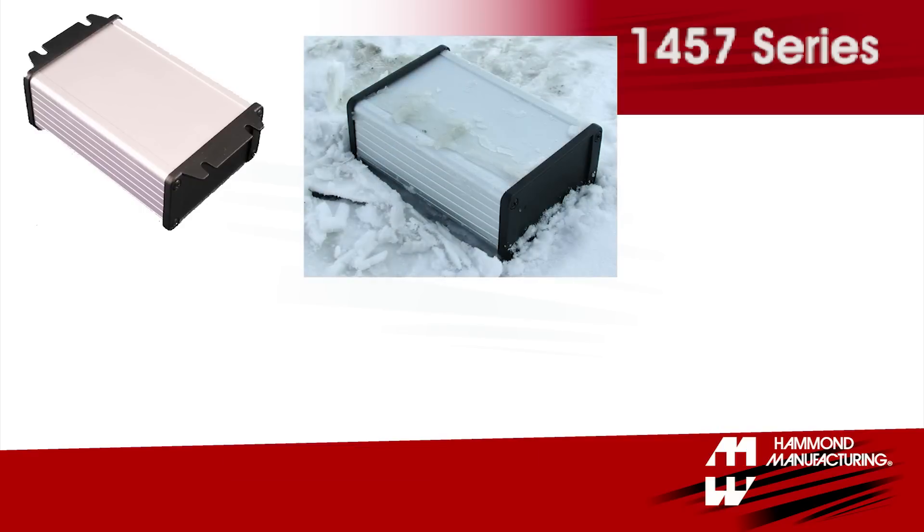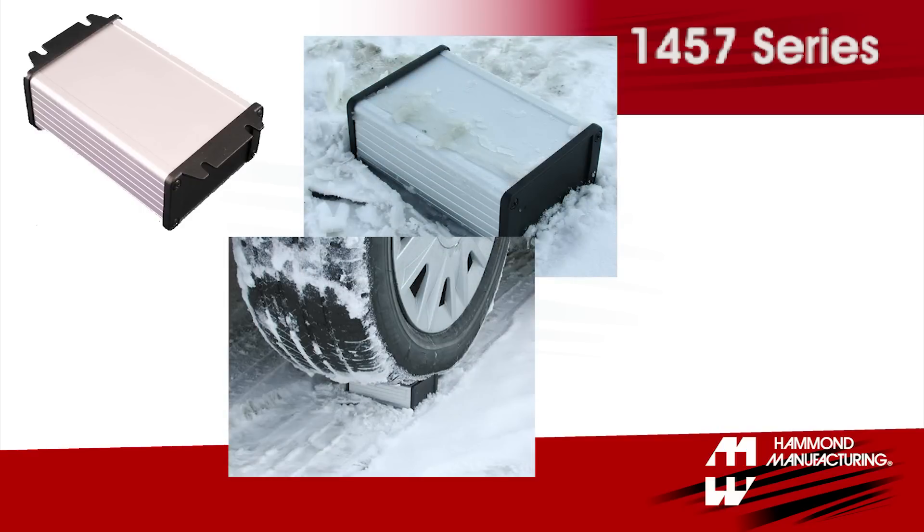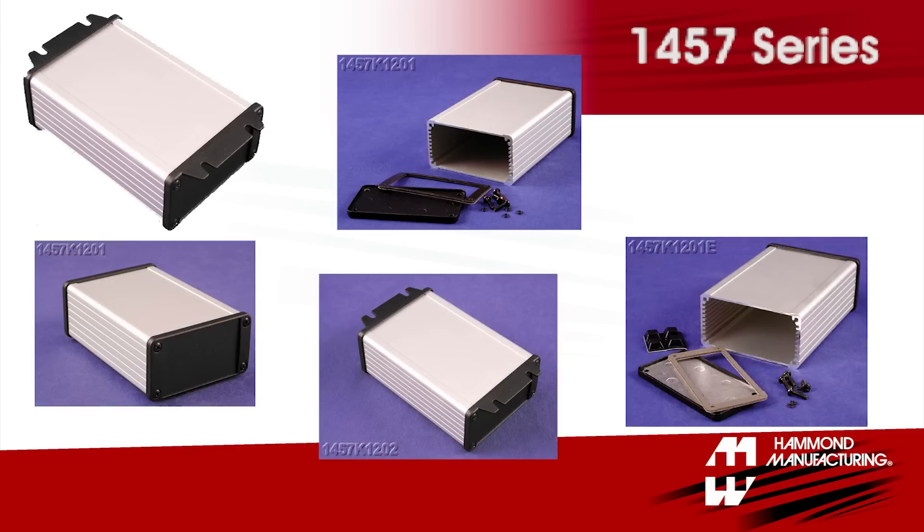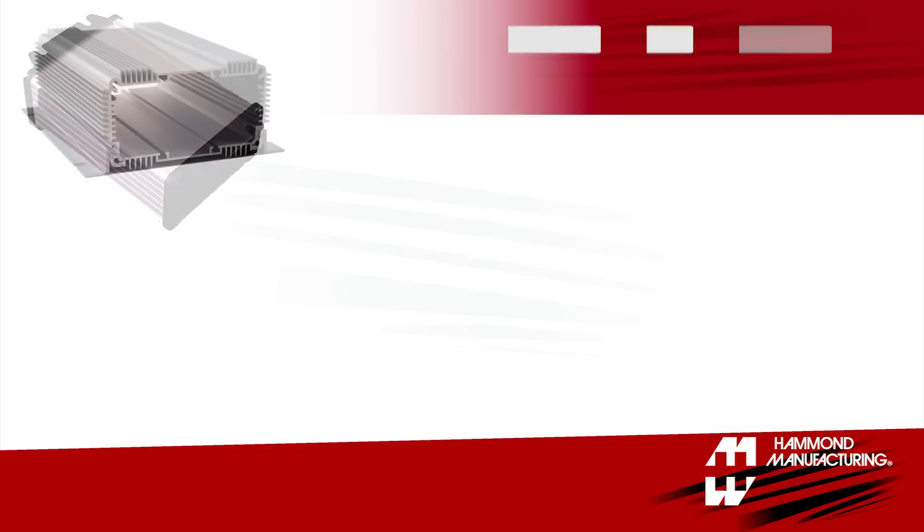1457 series enclosures are extremely rugged and designed for tough environments. They're available with or without wall mounting flanges and with either watertight or EMI RFI shielding gaskets.